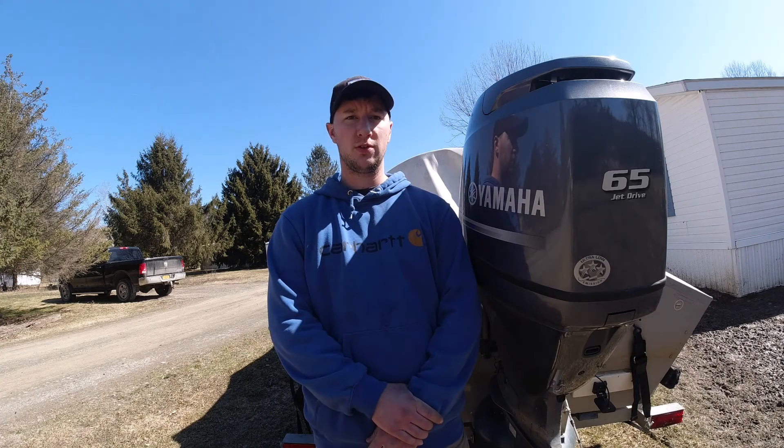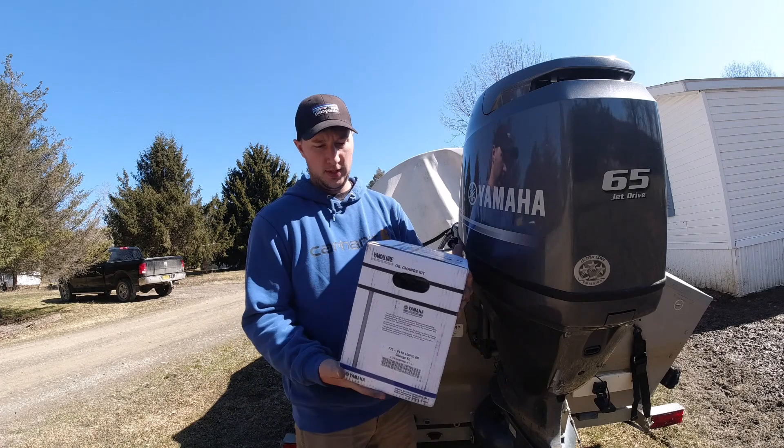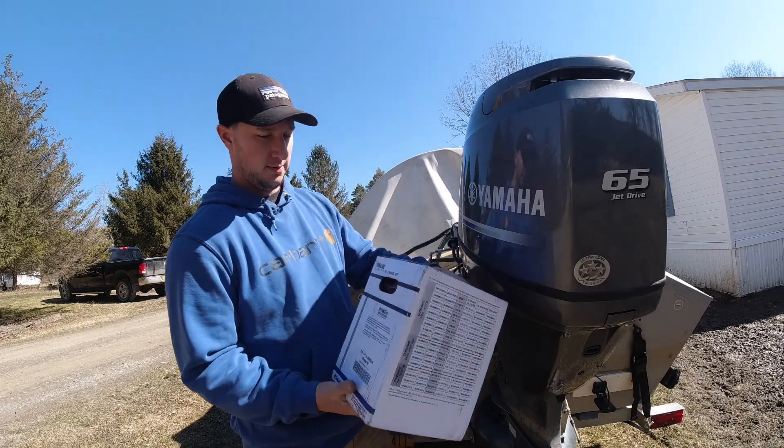Yamaha makes it really easy for us — they have this oil change kit. It gives us everything we need and it goes by application.